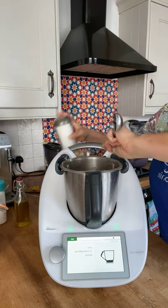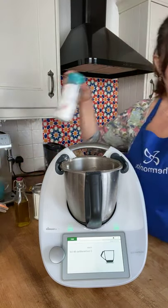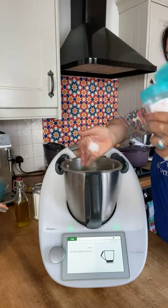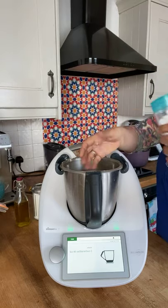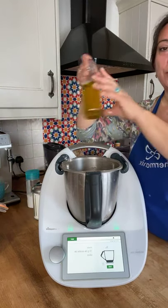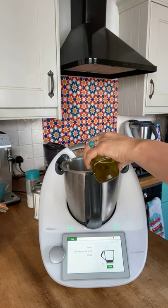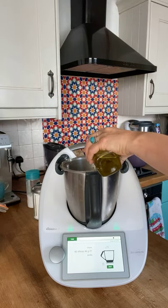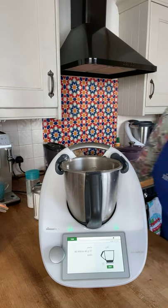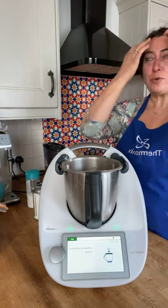Next, a teaspoon of sugar — this is to help the yeast activate. Then two teaspoons of salt — I'll put them on the side because I don't like mixing the sugar and the salt together. And then 15 grams of olive oil going in, all as per the recipe. The only thing we've changed so far was the type of flour.